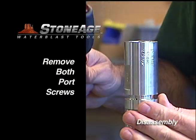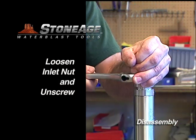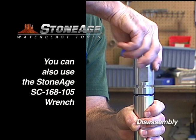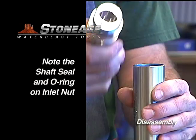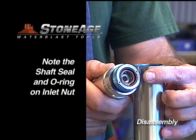Remove both port screws on the inlet nut. Unscrew the inlet nut with an adjustable wrench. You can also use the Stone Age SC168-105 open-end wrench. Note the shaft seal and the O-ring on the inlet nut — we'll remove those in a moment.